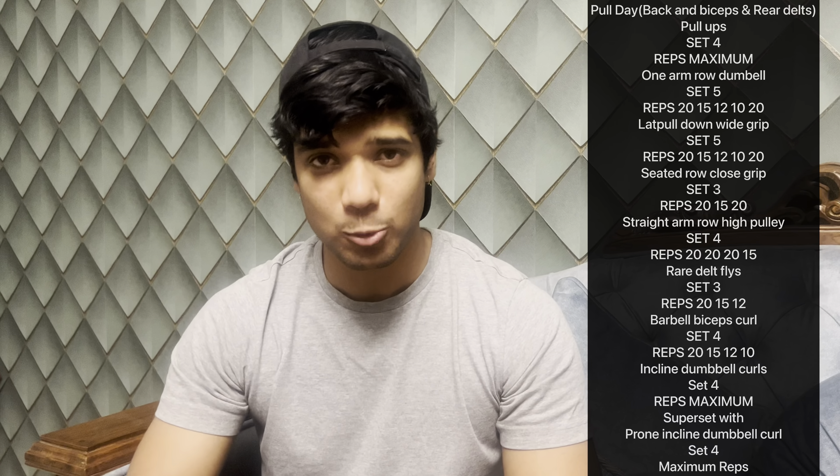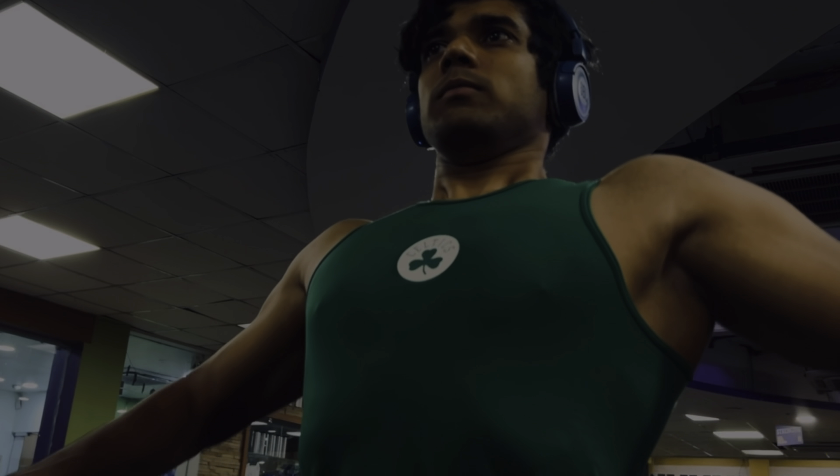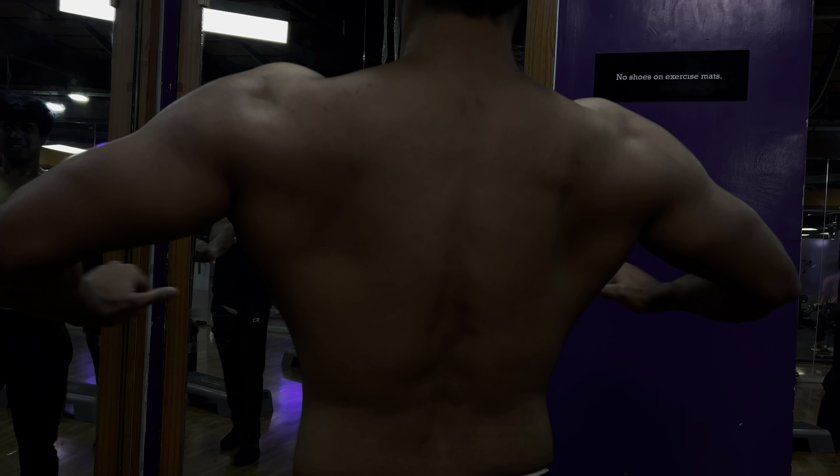With this, our push-pull leg series final workout is complete. I've covered legs, push, and pull. You can structure it as Monday, Tuesday, Wednesday with a rest day, so that every body part gets trained at least twice for maximum benefit. Follow this whole workout for just 4 weeks — I've tried many push-pull workouts myself and this one delivers real results. Trust me, if you do this you will get different results. I'll put the full push-pull leg series details in the description so you can take a screenshot and reference it easily.